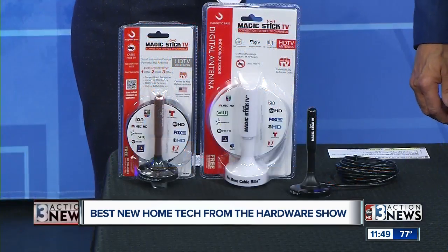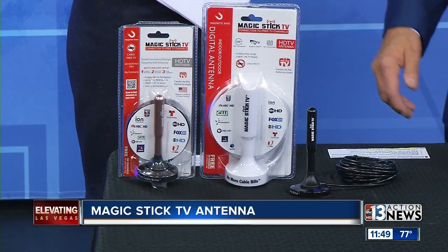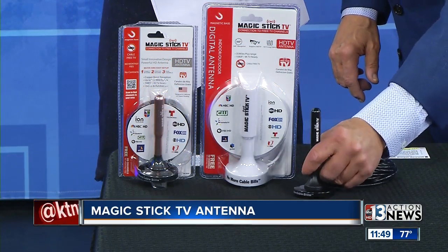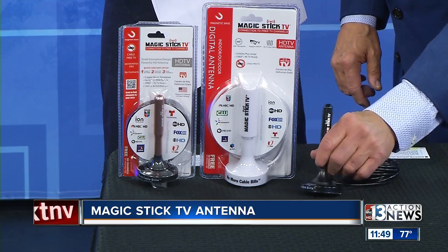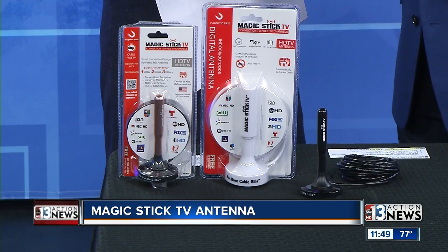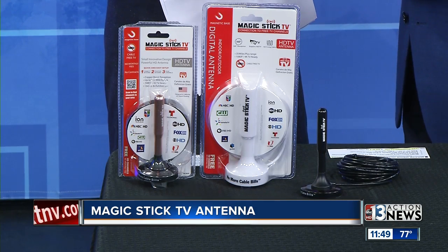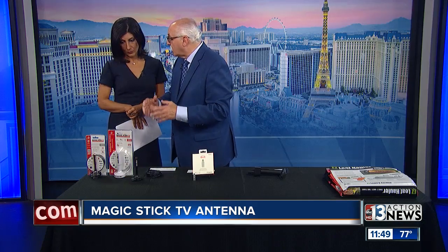This one is very simple and affordable. We want to let everyone know about this so they can get Channel 13 if they don't have cable. The product is called Magic Stick TV. You can see what it looks like — it looks like a little antenna with a magnetic base, so you can put it on anything magnetic.